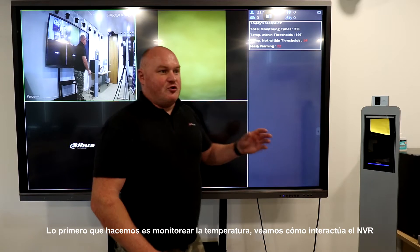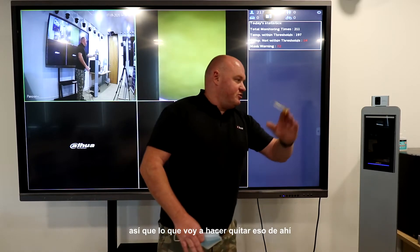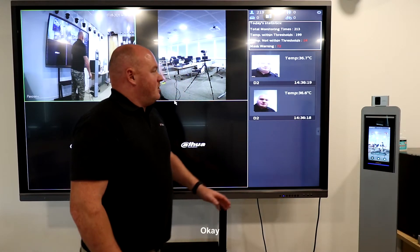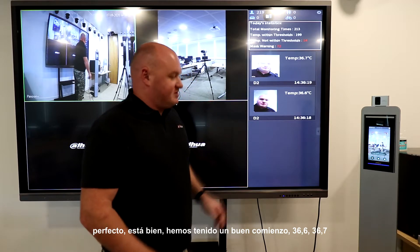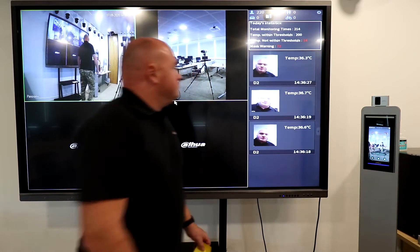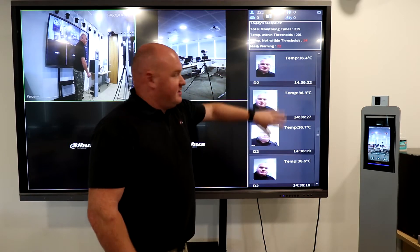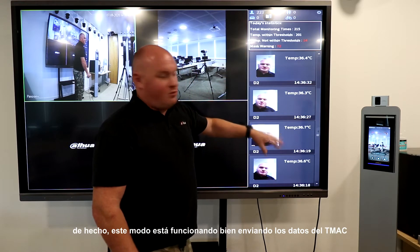Let's get started. First of all we do temperature monitoring only and see how the NVR interacts. We're off to a great start — 36.6, 36.7. Access granted. Good, still on the 36. Access granted. The mask mode is — sorry, in this case temperature only — temperature only is in fact working well.